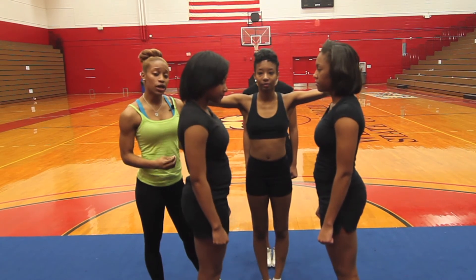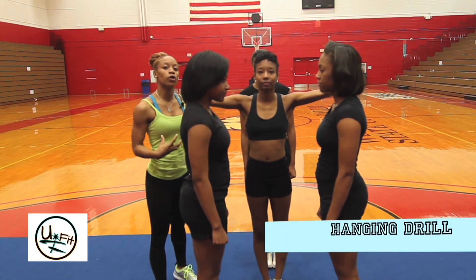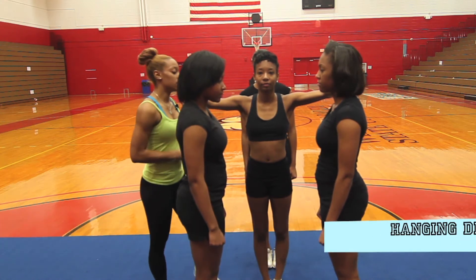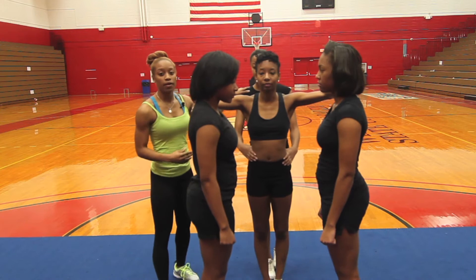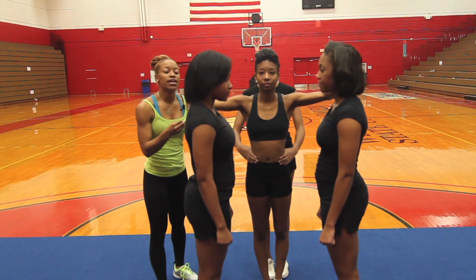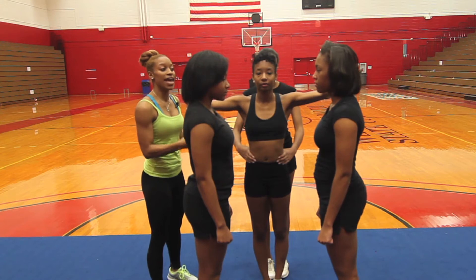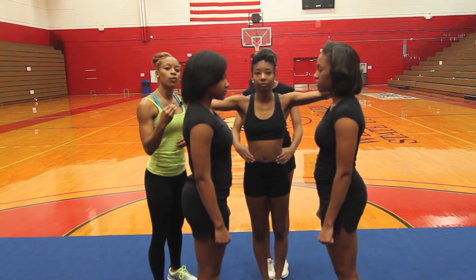Now we're going to go into the stunt. Ebony, put your hands on your bases. This is a hanging drill — something you can use every day so your flyer can be aware of how to hold her body and her own weight when getting into a stunt. On five, six, seven, eight, she's gonna jump in place. Be sure to assist your flyer — get your hands on her waist as she jumps in. The flyer is going to keep her feet together and hold using her abs. Start out small for ten seconds, then work your way up.